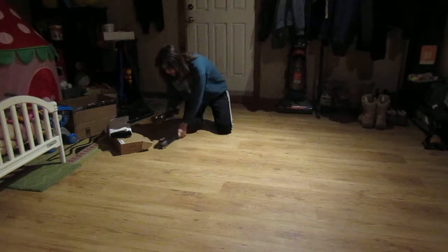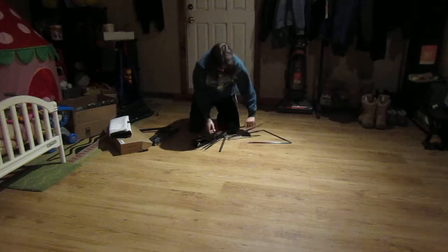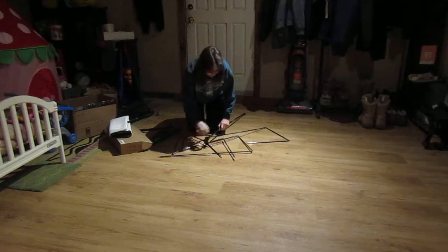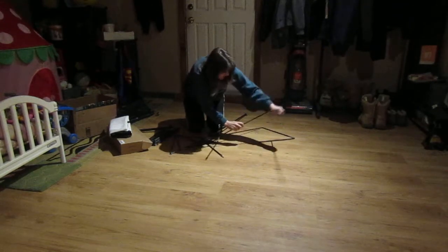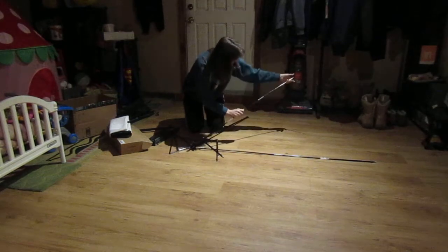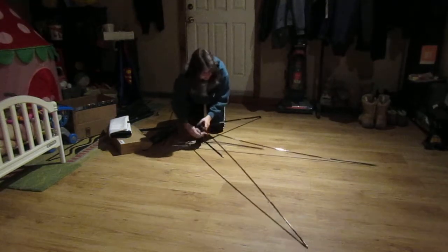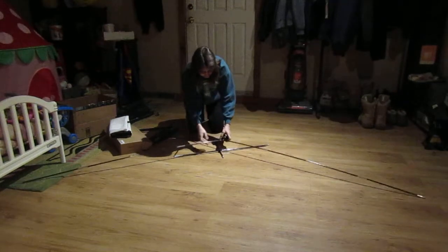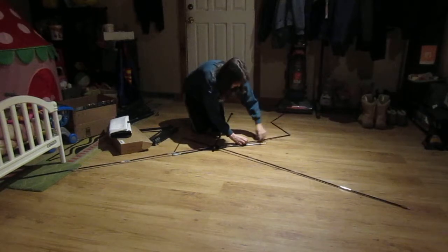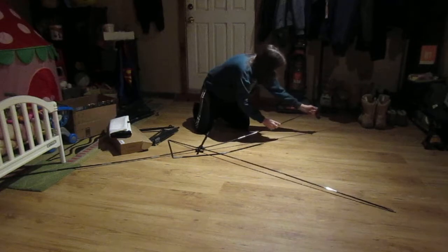First, the directions say to assemble Frame A, which uses the smaller poles. It goes together just like a dome tent — you just slide the poles in and connect the base. Everything connects together. It seems pretty easy so far, and the poles are sturdy going in with no trouble at all.